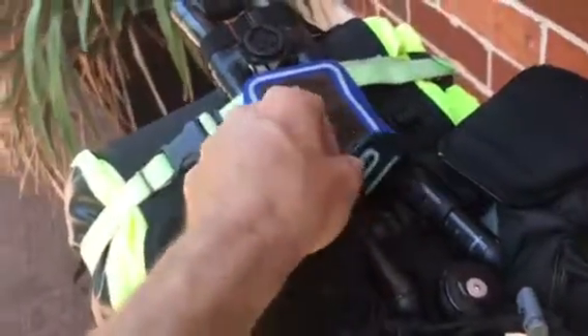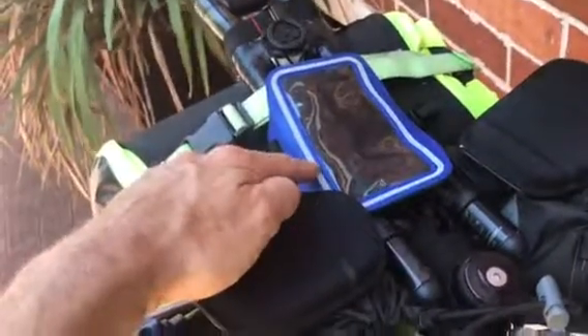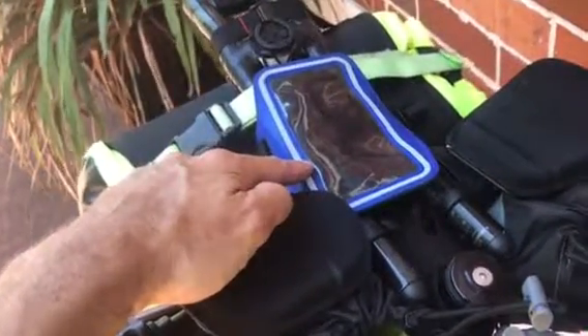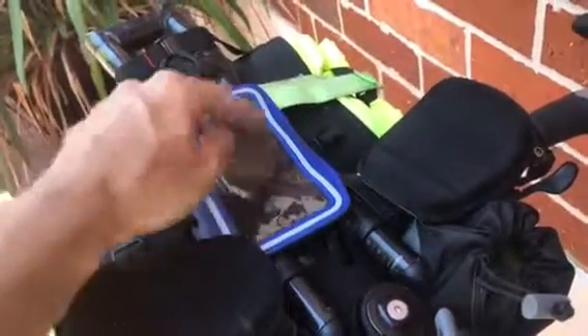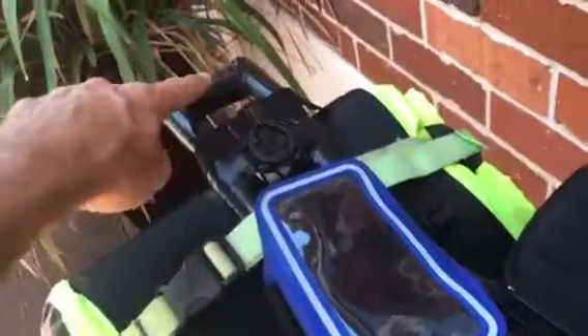This is a great idea I came across — it's a cheap armband for iPhone. I put my iPhone in there and it's just useful for navigation, Garmin, lights.